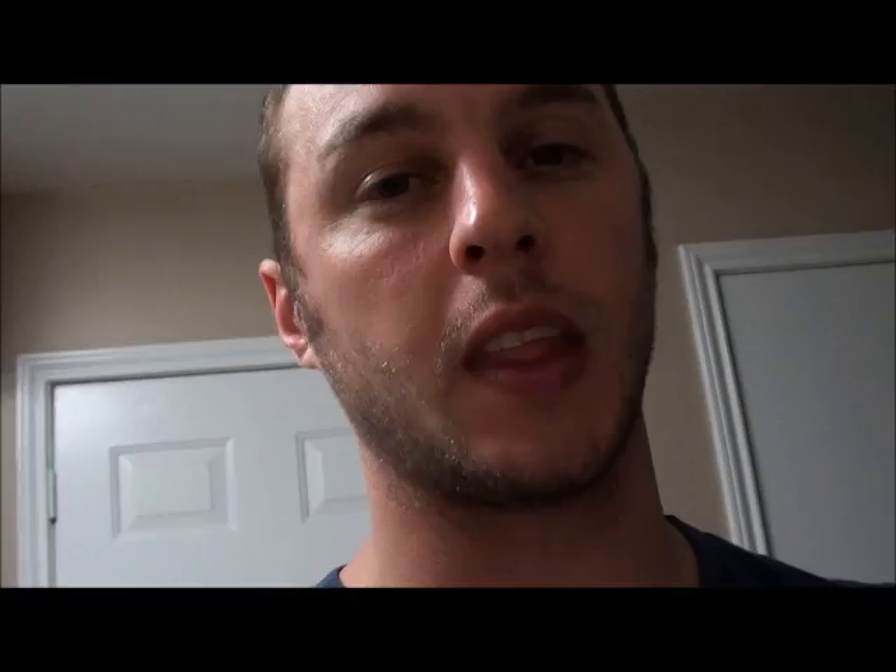I do bake them in a sense, but I don't put them in the oven because I just don't like to wait that long for my potatoes to bake. If you have the time and you're patient, then that'll work, but I'm impatient. So I cook my potatoes in the microwave. If you haven't done it, it's very simple — it's pretty much just like baking in the oven.